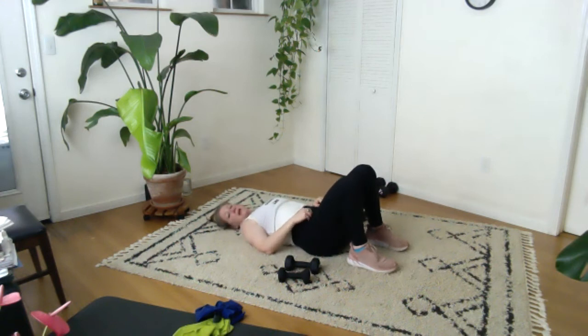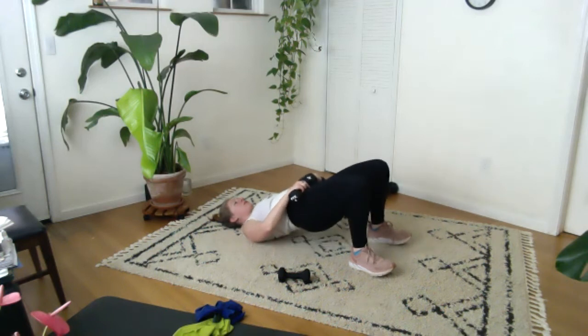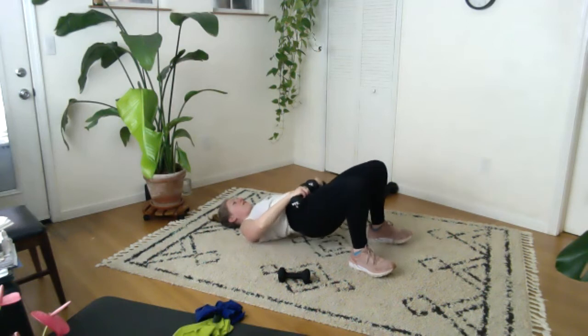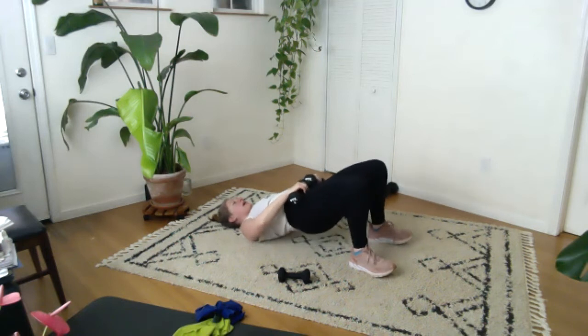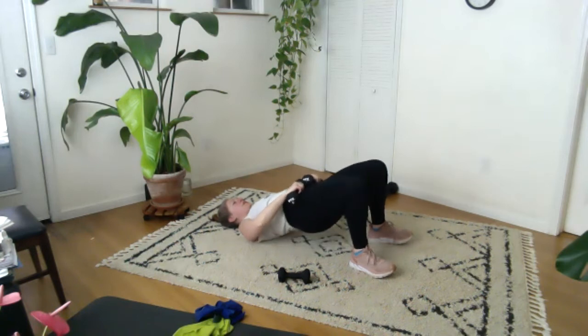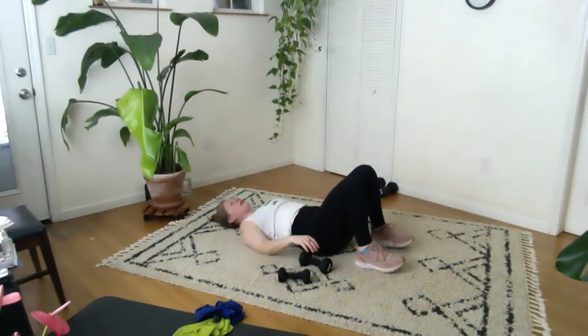I'm doing another set of hip lifts here, and I'm going to grab my eights and keep them right on my pelvis — I'm adding the weights here if you can, or you don't have to, it's up to you. Up, two, three, press through the heels, four, five, six, seven, eight, nine. Let's do ten more — ten, nine, eight, seven, six, five, four, three, two, and one. Come all the way down. Put them to the sides just for a minute, inhale, exhale. We've got another set of that arm work to do — I'm going to stay with my eights, we'll see how it goes.